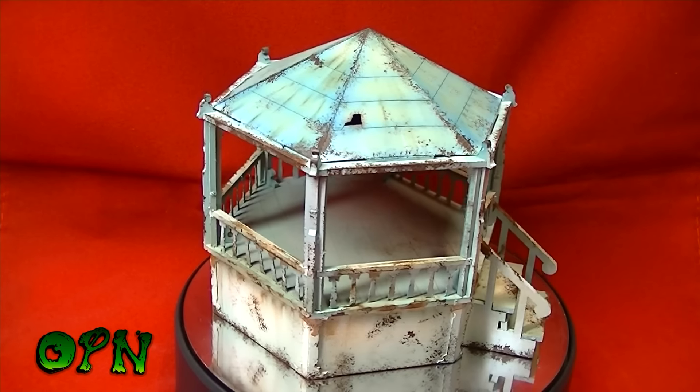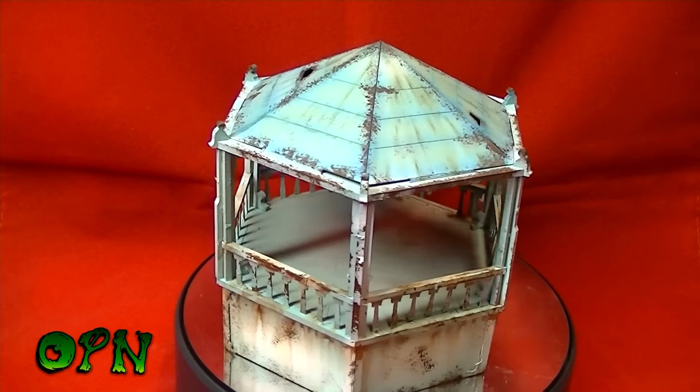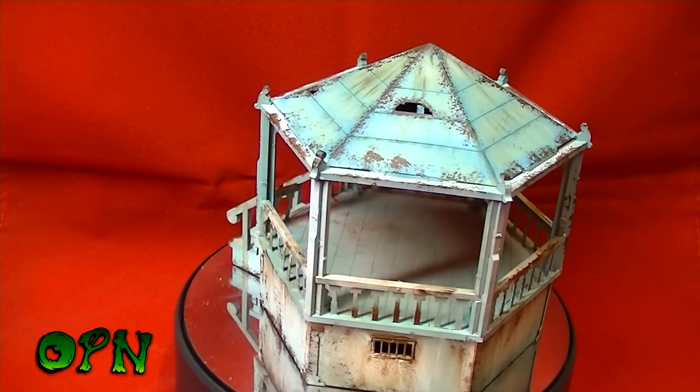It's going to look brilliant in games of Malifaux that I'm going to play shortly. Please leave a comment down below, don't forget to check the description box if you're interested in picking this up, and I'll catch you in the next video.